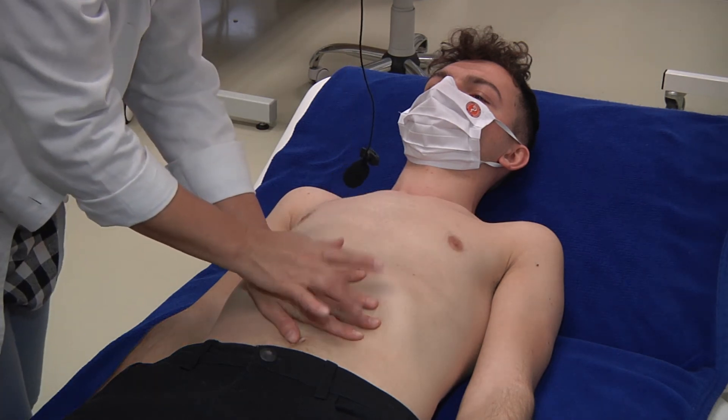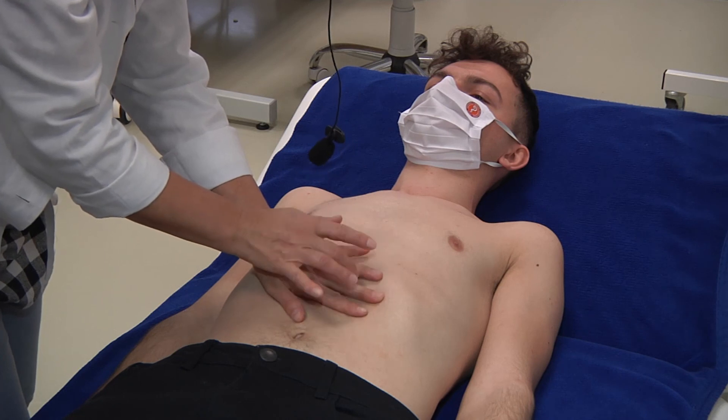Does the heart make it easier for you to perform? Yeah. Thank you.